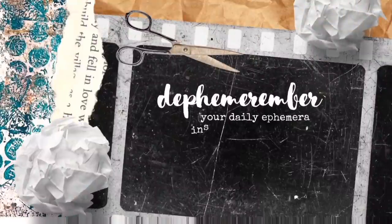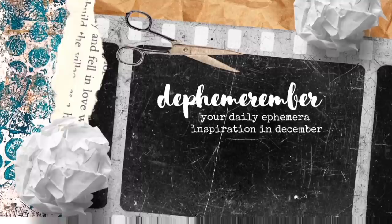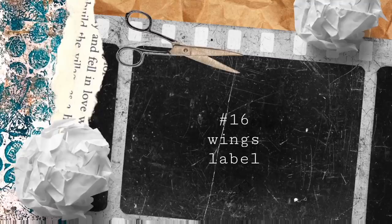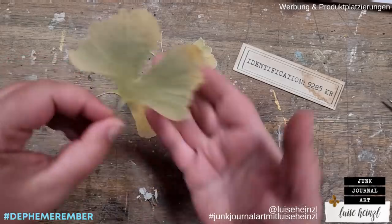Hi and welcome to Decemberemba, your daily ephemera inspiration in December. My name is Luisa Heinzel and in collaboration with 49 Dragonflies, I'm going to show you some easy ways to make your own junk journal ephemera. Today's prompt is Wings and Labels.